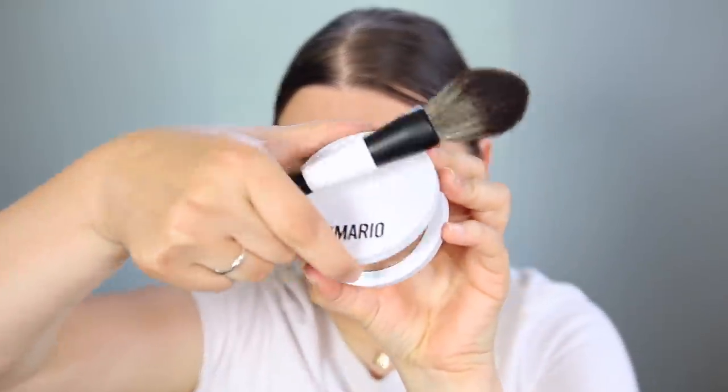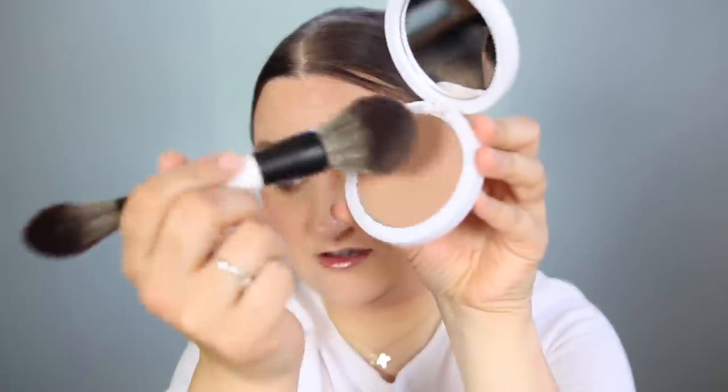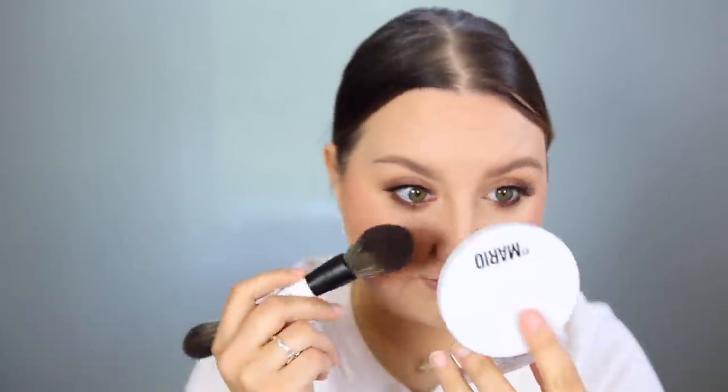Now for the Soft Sculpt Bronzer. It comes with this dual-ended bronzer and blush brush, which you'd have to buy separately — I'm not a fan of dual-ended brushes. The packaging on these powders is very nice — it feels like aluminum, maybe plastic, but it has a nice magnet. This is the shade Light, and he said these don't have fallout. Testing it — look, no fallout at all, literally none. It is a very light, sheer product, which fits with today's application techniques where people want lighter, less obvious makeup.